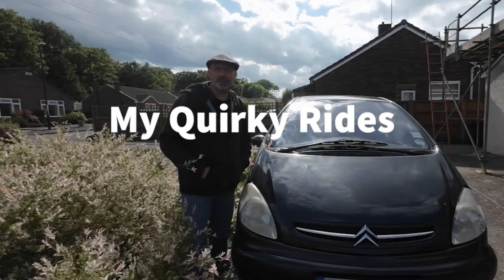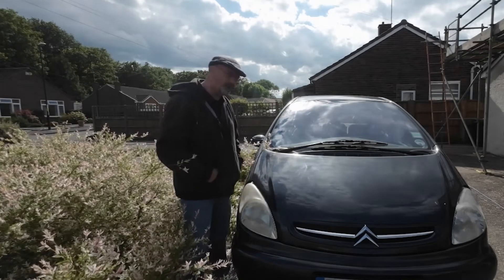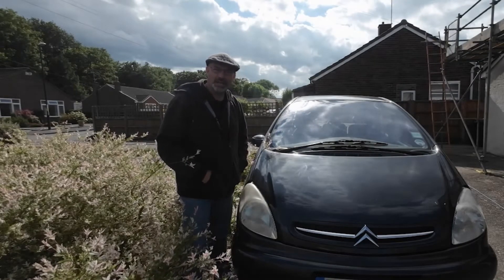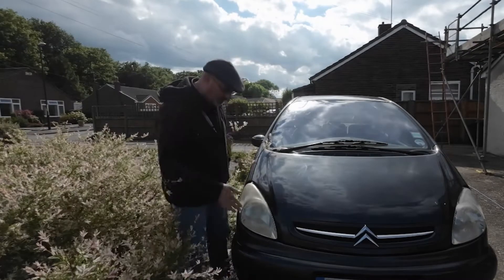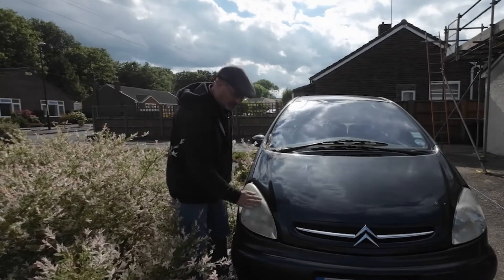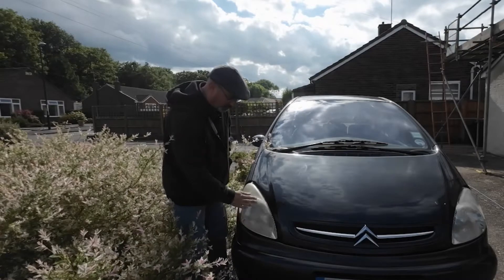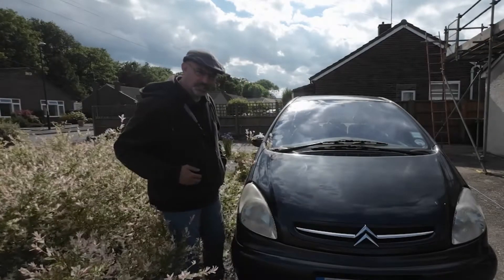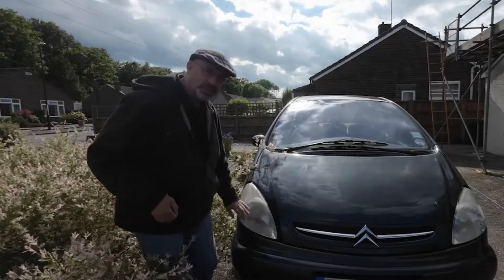Hello and welcome to My Quirky Rides. Today I have a very un-quirky Citroën Picasso here which is my daily driver. I'm delighted to tell you that the headlights have really fogged up and I'm going to show you how I get rid of these cataracts on the lenses, so just watch and find out.